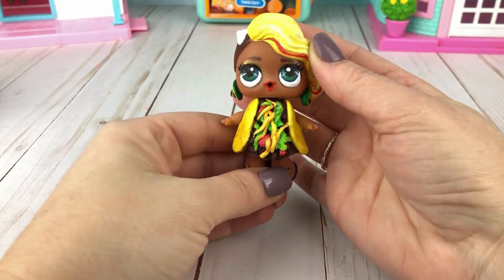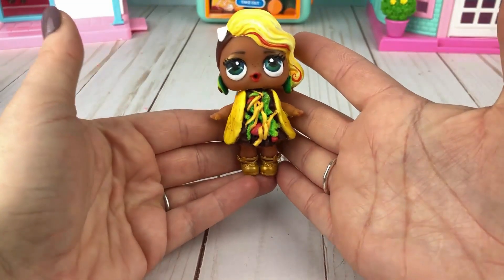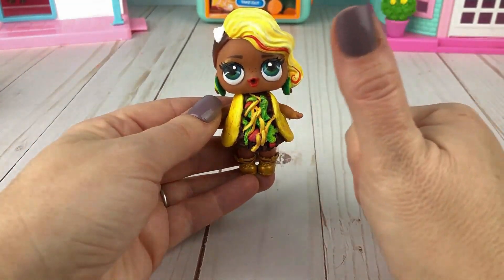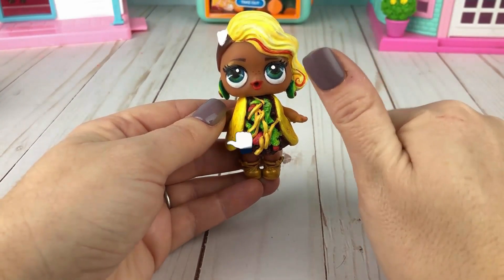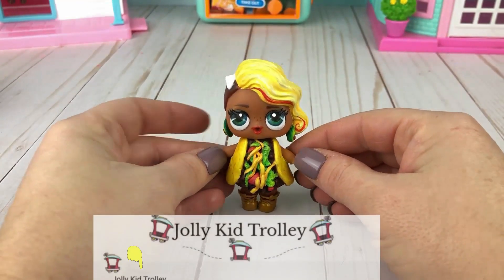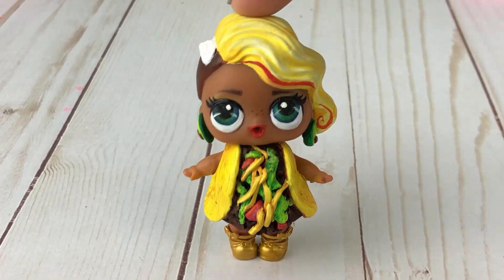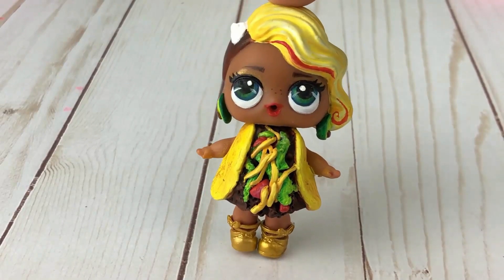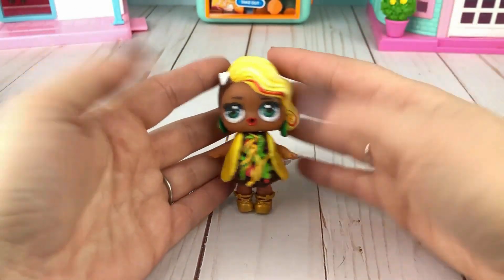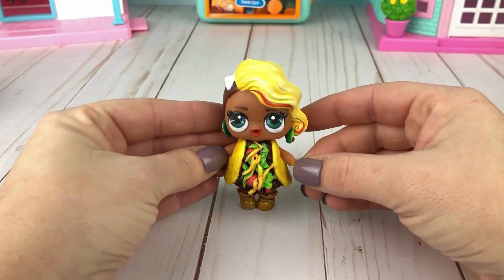So this is Taco Surfer! Have you ever seen a Taco Surfer before? If you love Surfer's new look, give this video a big thumbs up. And make sure you subscribe to this channel if you want to see more makeovers like this. Let's get back to the Cutitos — I am feeling spicy! All right, you heard Surfer. Let's get back to the Cutitos now and see what other spice we can whip up.